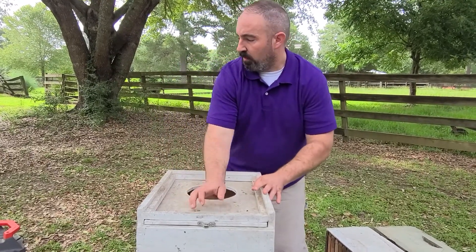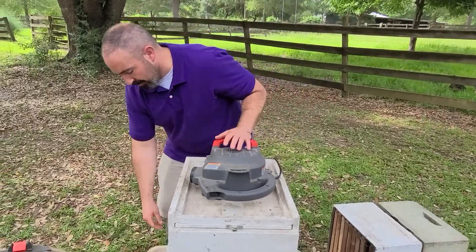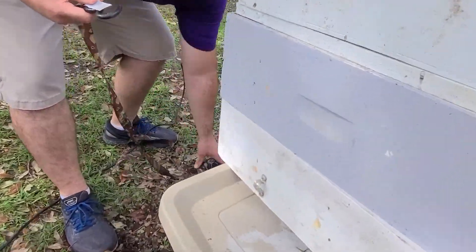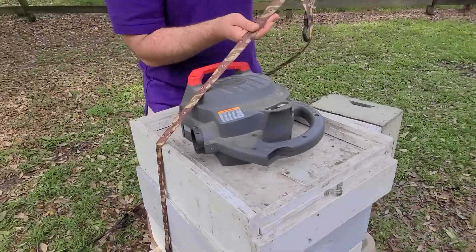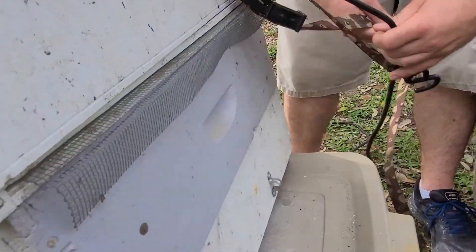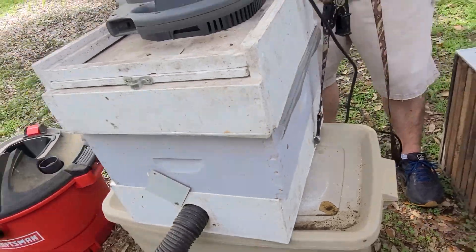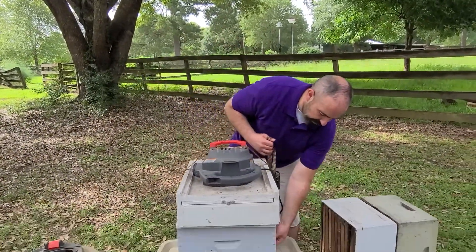What happens is you suction the bees and then you strap it down. We put these little conduit clamps here to keep everything together, because the last thing you want is this thing cracking open and having bees escape and making a big mess. So you tighten your strap and keep everything together as one big piece. That is awfully helpful.